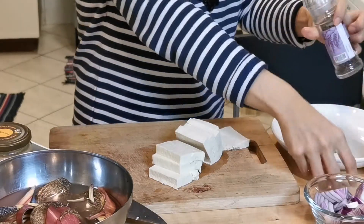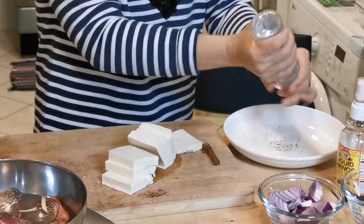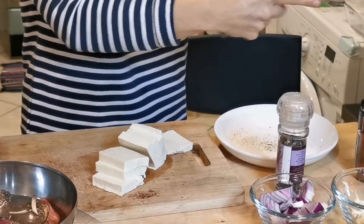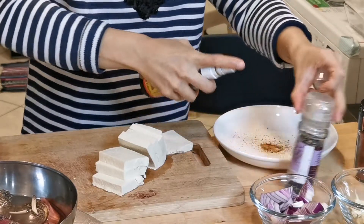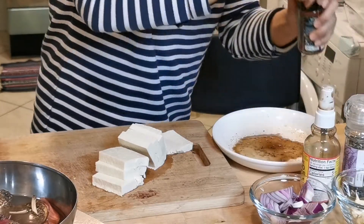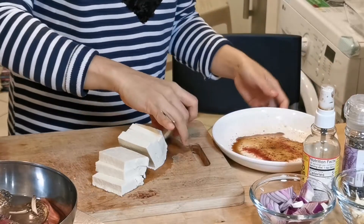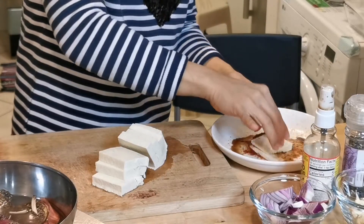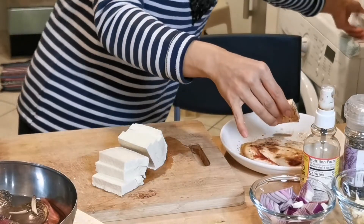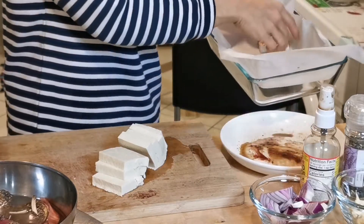Now I will put some brown pepper, then the liquid aminos — this is my soy sauce alternative — then some paprika. I will dip each slice of tofu, then put it in the baking pan.